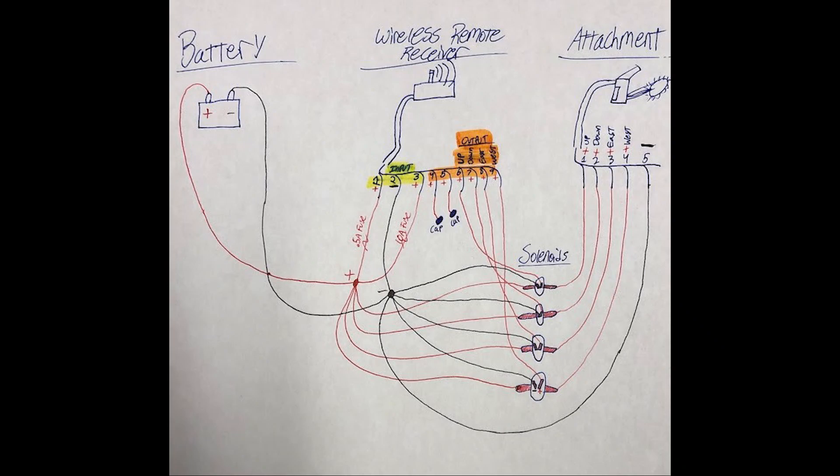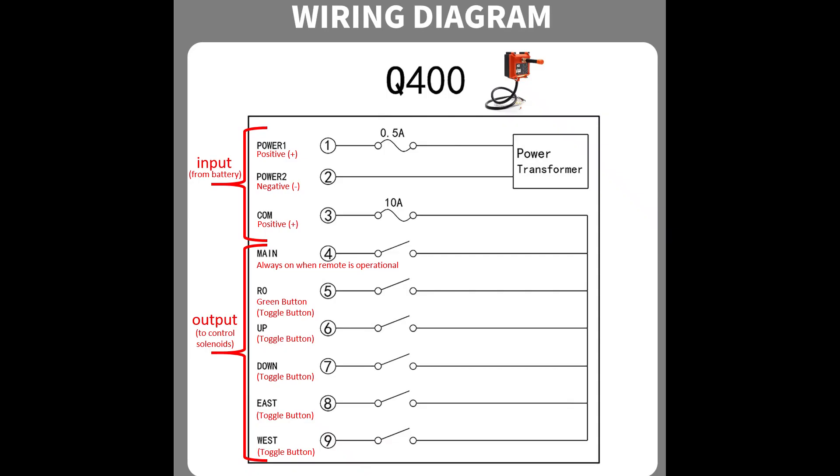Here are some diagrams that I've put together for you, so feel free to pause the video and save these images for your reference later on.